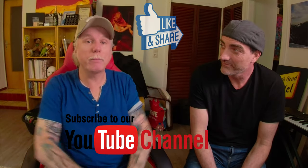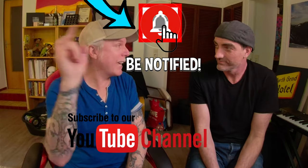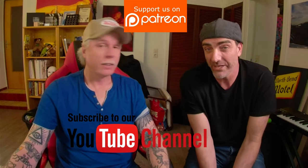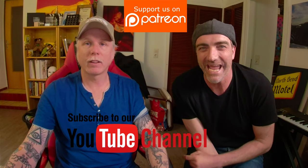In our next episode we will be reviewing original paydirt from Lynch Mining. Don't forget to subscribe to our YouTube channel to be eligible for upcoming giveaways, and of course our Patreon supporters receive many extra benefits.